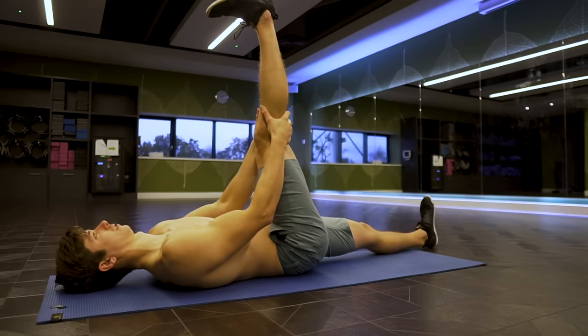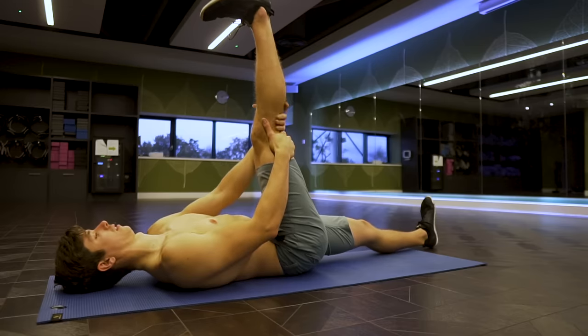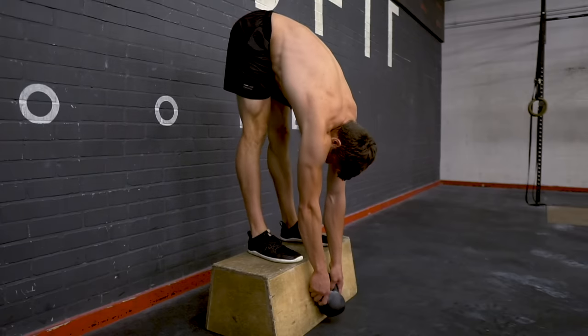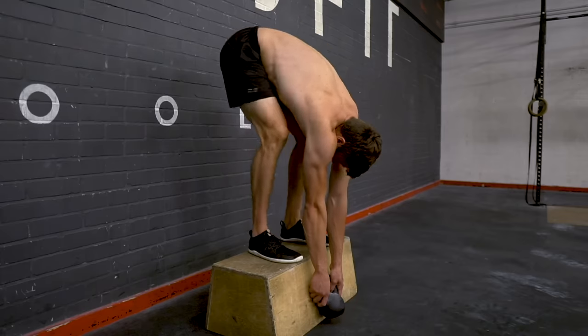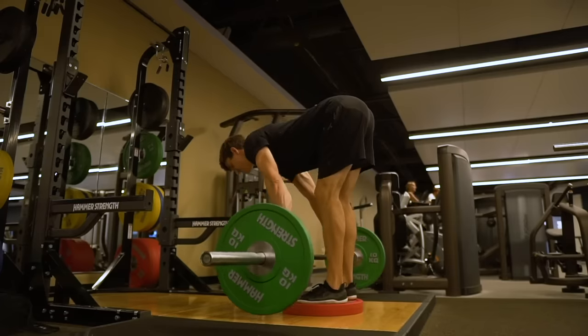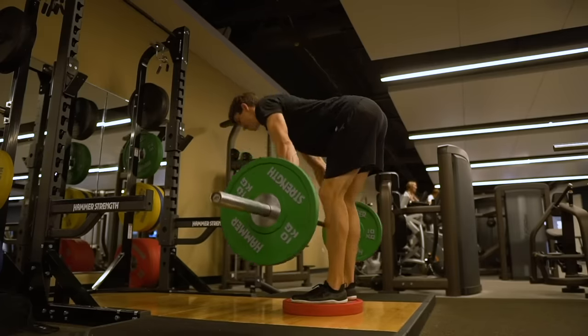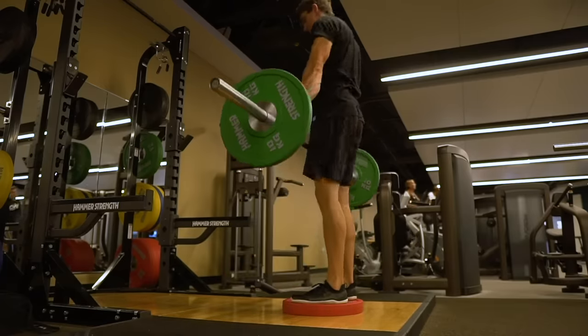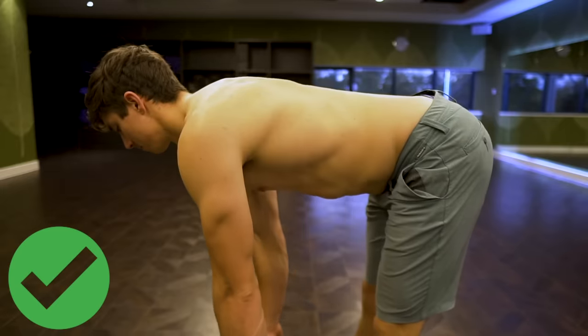Mistake number three is more of a personal preference — not stretching with enough intensity. The hamstrings are a powerful, very fast-twitch and explosive muscle group, and our instinct is to do a nice relaxed gentle stretch. Through coaching and experience, I've found that the hamstrings actually respond better to higher intensity stretching — developing flexibility in a more dynamic and strength-building way. Something like the Romanian deadlift is a fantastic example of developing hamstring flexibility with more intensity rather than just sitting in a static stretch.